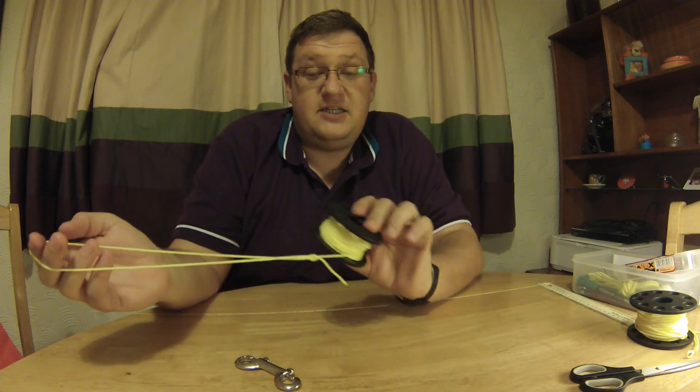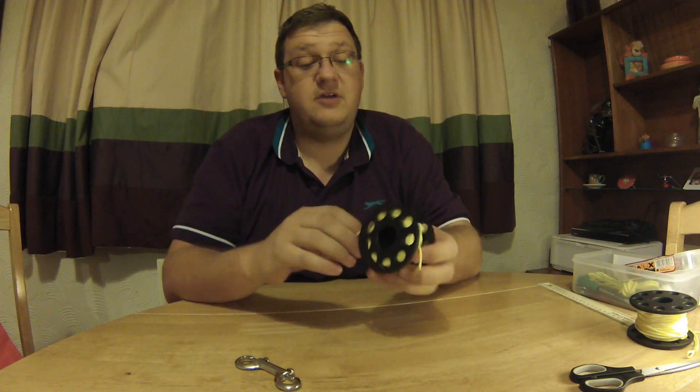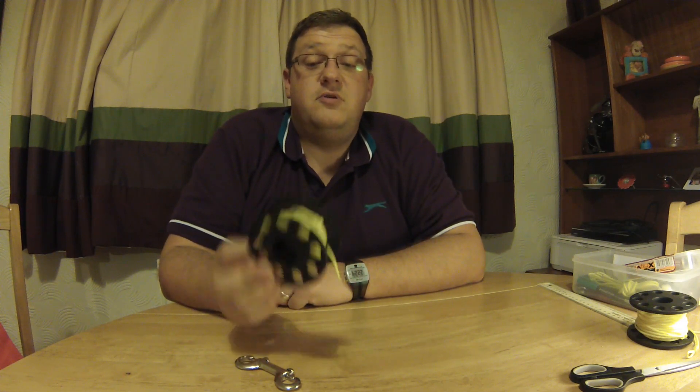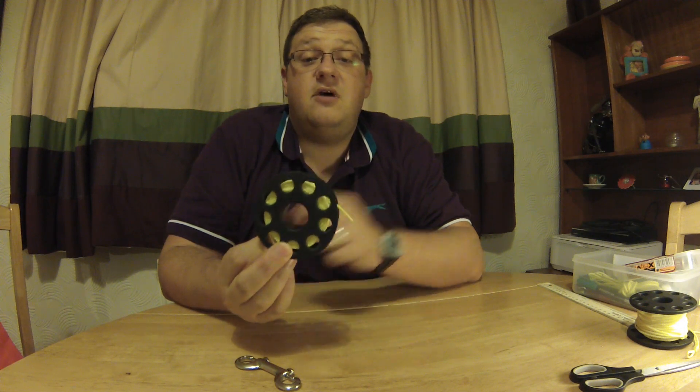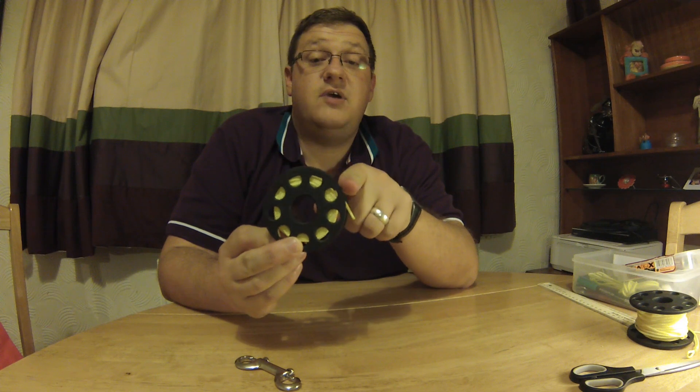Basically this is your bog-standard finger spool. When you buy it, it's going to be overloaded with line — you're not going to be able to use it because it'll be full right up to the brim. Which is neither use nor ornament because you need to get into the holes here — that's what you're attaching it to yourself with and through, so you need access to them. So if the string's all the way up to here, that's not going to be very much use.